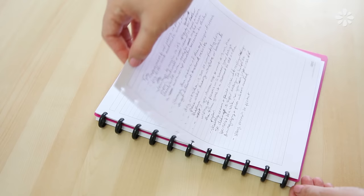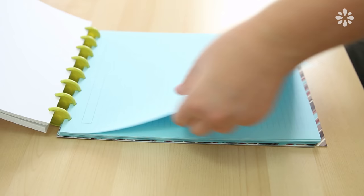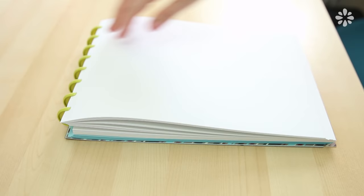One thing to keep in mind is that pages can only take so much popping in and out of the discs. That's where using a heavier weight of paper really helps, but even then, going in and out so much does leave a little wear on the edges of the holes. I usually only pop them out maybe two or three times until I'm ready to archive them. It's not too bad, but it is something to keep in mind.